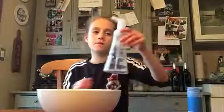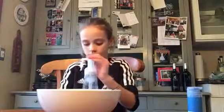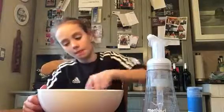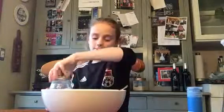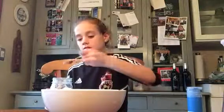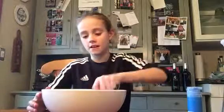Now I'm going to put some foamy soap in. That should be good. Mix that in. Now we're going to put some baking soda in to make it react. Just a spoon. Now I'm going to stir it.